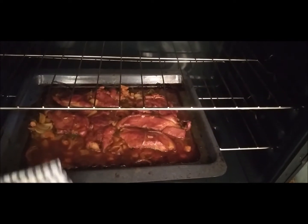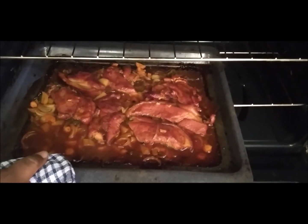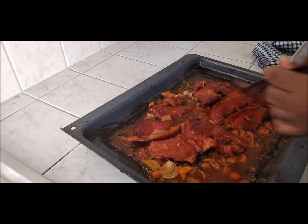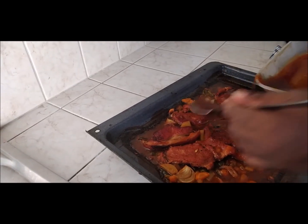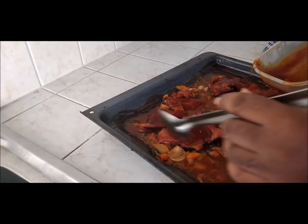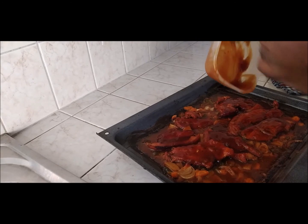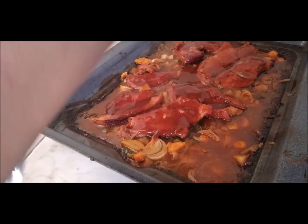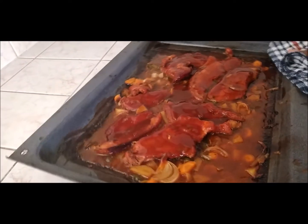It has been 20 minutes and it is looking beautiful. We're going to put a second coating on it just to finish it off. We're going to put the coating on it for 10 minutes now to make sure that the second coat is cooked on it, and then our pork will be ready.